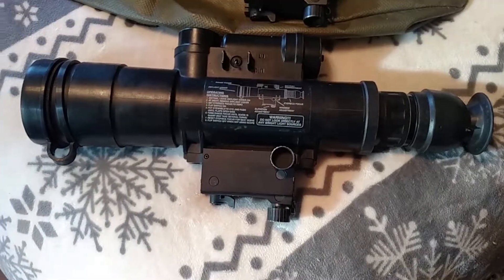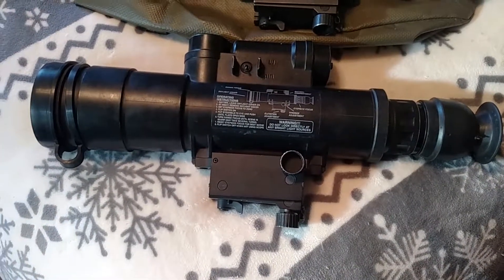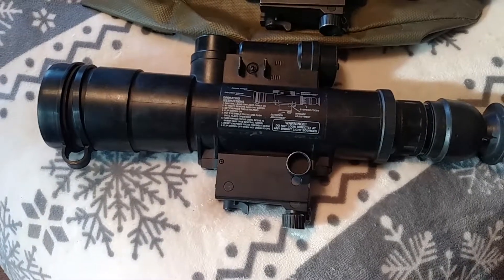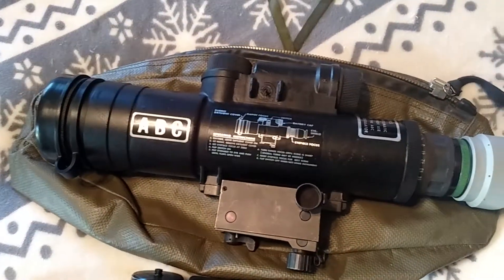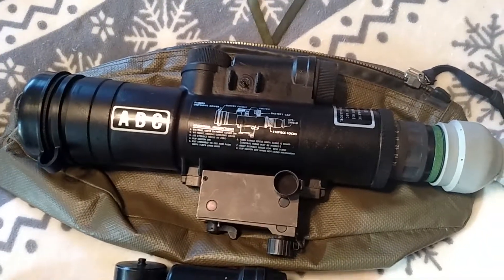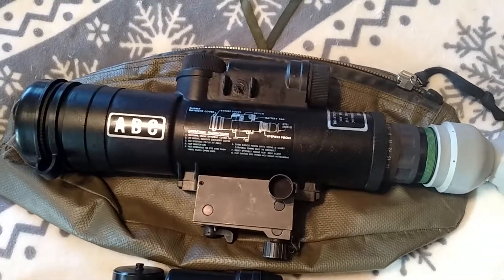So I went and purchased this one, which was also part of the reloaded thing. This one's an Israeli scope that's been brought back to the US, refurbished, and was sold by Springfield Armory. Then a couple weeks ago I found an official US Army issued refurbished AN/PVS-2.